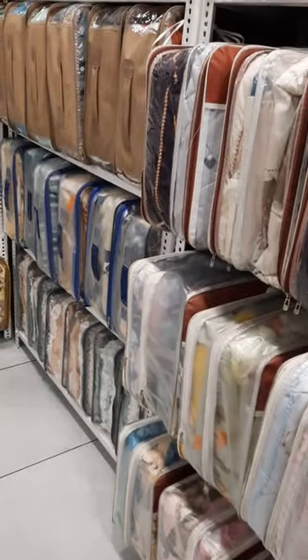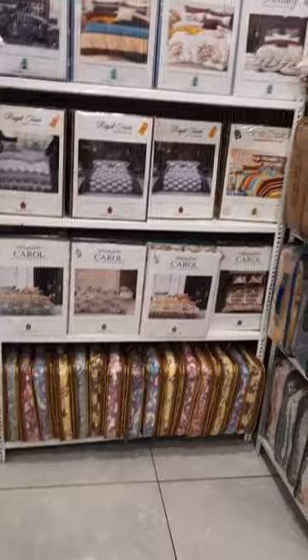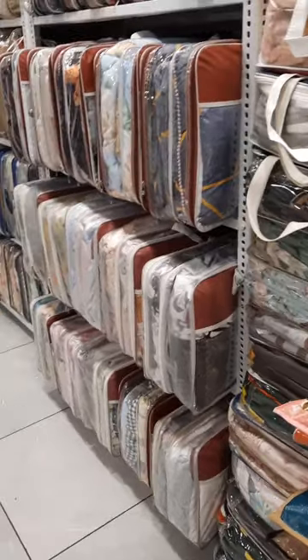This is the whole stock I have shown you. We have more than a hundred series in total. Right now, this is the stock available. Thank you, have a nice day.